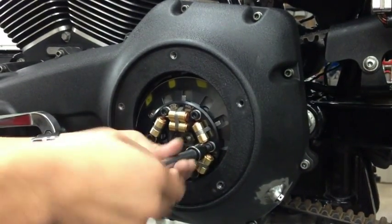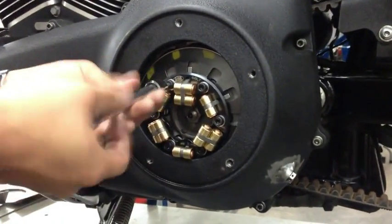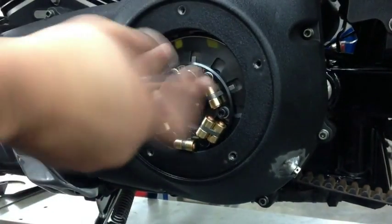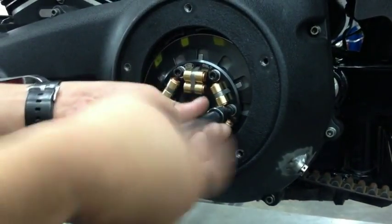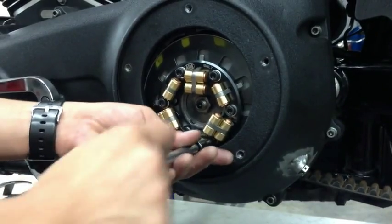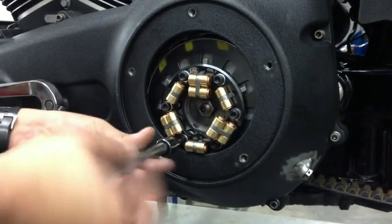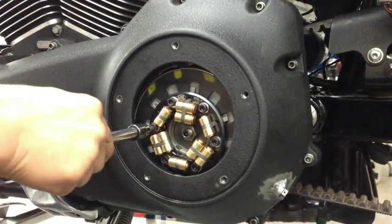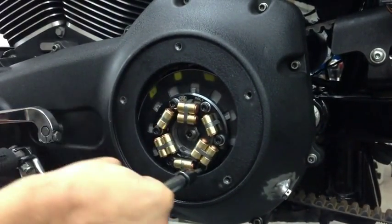Make sure everything is going to be closed and keep the screws lined up. Just like you removed the plate in a star pattern, also tighten down the six screws in a star pattern. Then torque them down to eight foot-pounds.